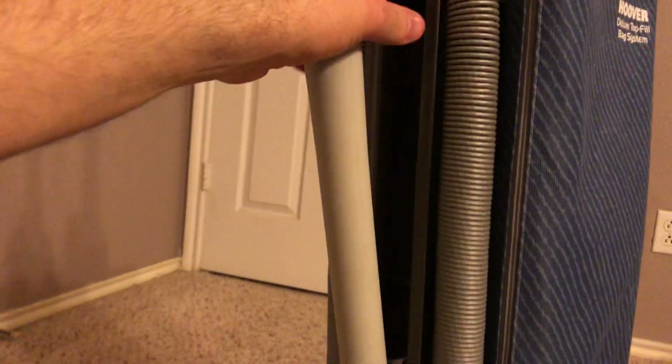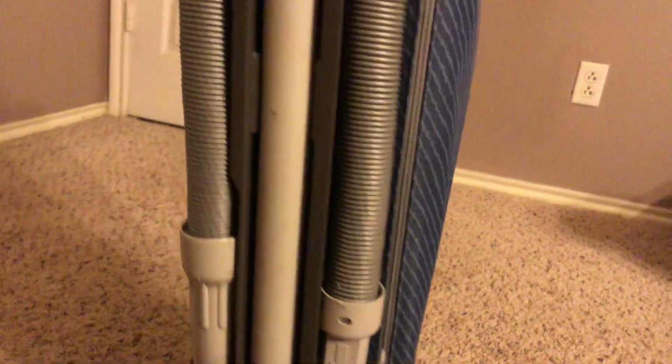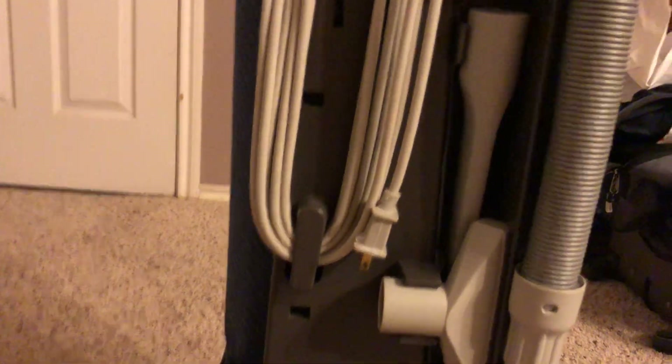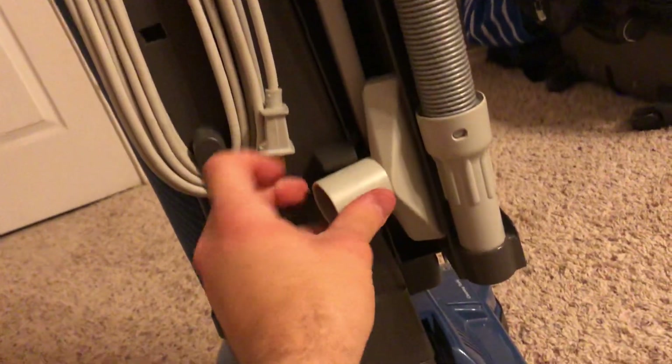Right here you have your tools on board. You have your extension wand and the hose obviously. And on the back you have your dusting brush, your crevice tool, and your upholstery tool.